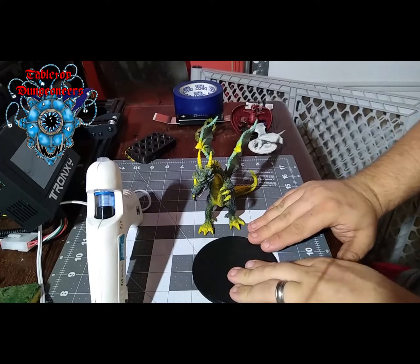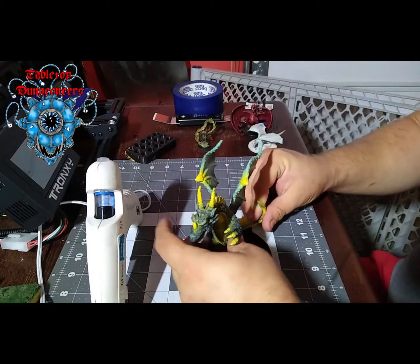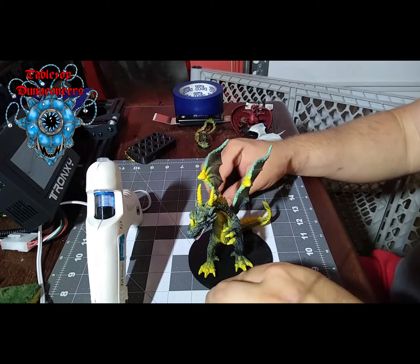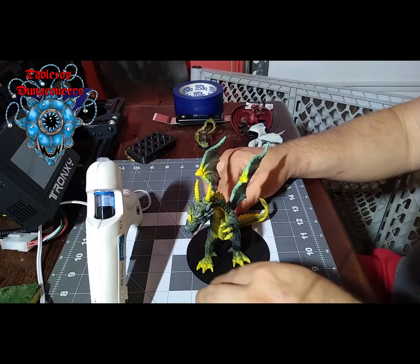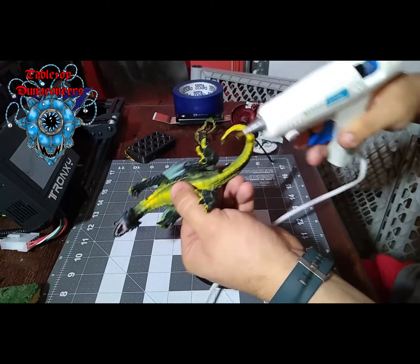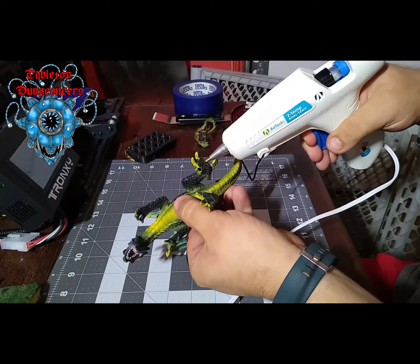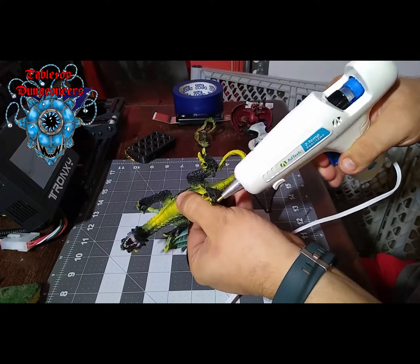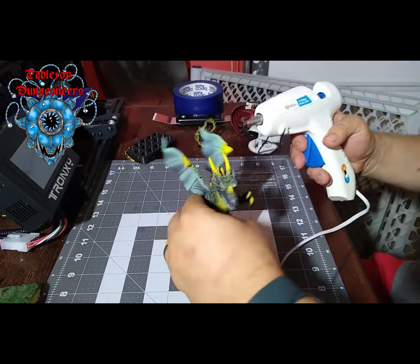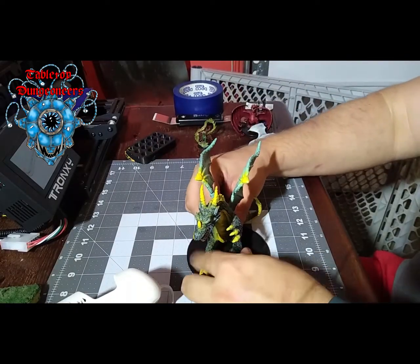Here's the base right here. What I'm going to do is take some hot glue and hot glue it to the base. That way, if I want to rebase it later on a different type of base, I can easily do that. I'm just going to put some hot glue on the feet here.